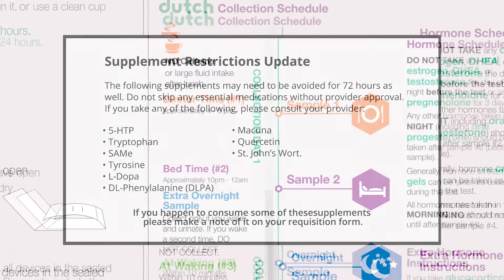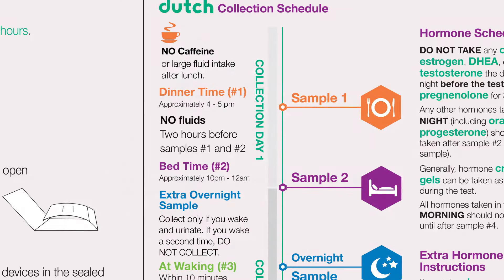For the first two samples, avoid fluids entirely the two hours prior to collection. The first sample collection is around 5 p.m., just before the evening meal. The next sample, sample number two, is collected at bedtime or between 10 p.m. and midnight.